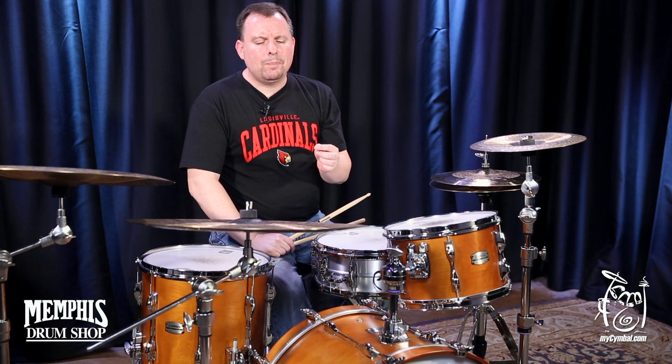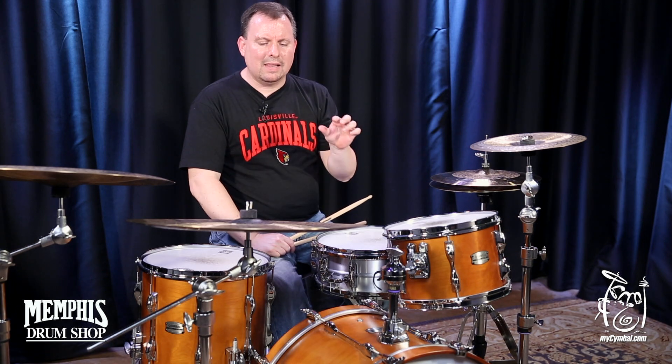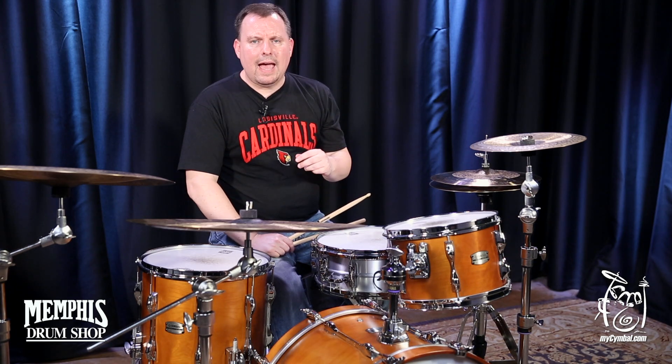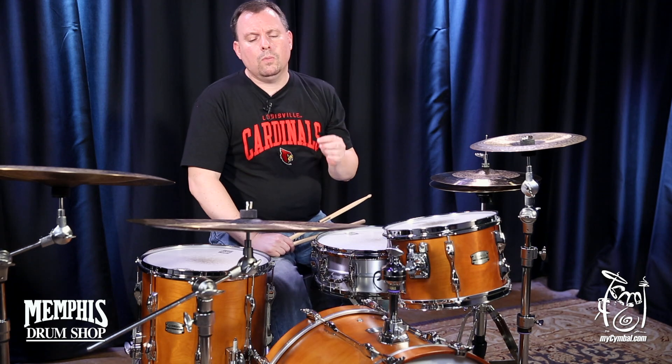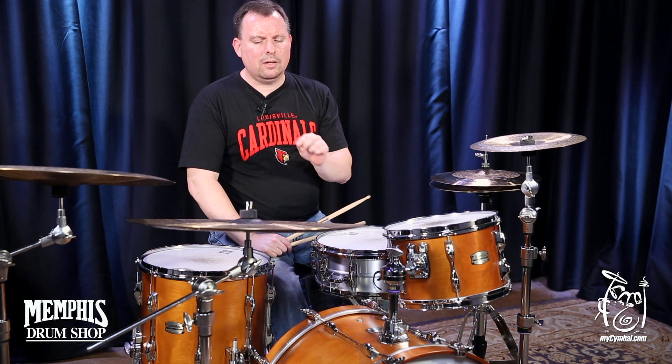They start off as a typical HH cymbal, but you'll notice that they're ground kind of over the bow with the last inch or inch and a half left on lathe. And what this does to the cymbals is to further dry it out and make it a little bit more articulate.